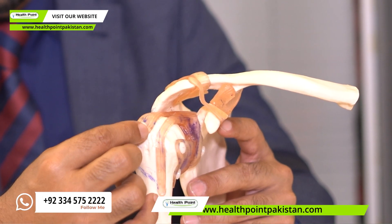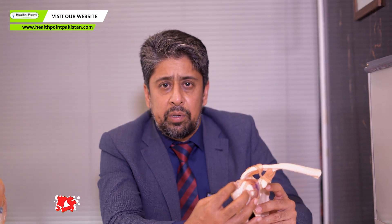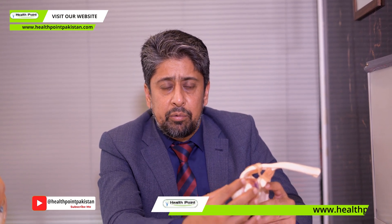The head of the humerus has important tendons. The three important tendons are the supraspinatus, infraspinatus, and subscapularis.